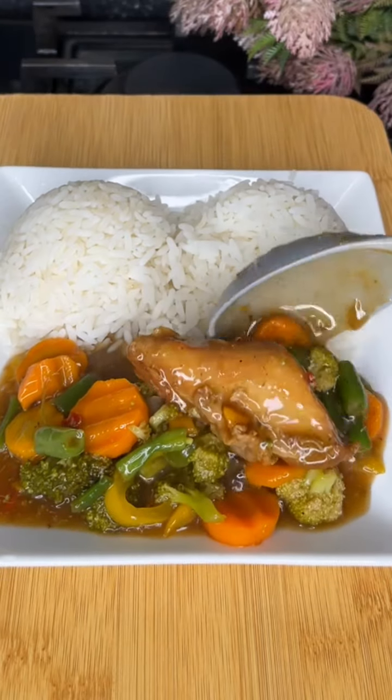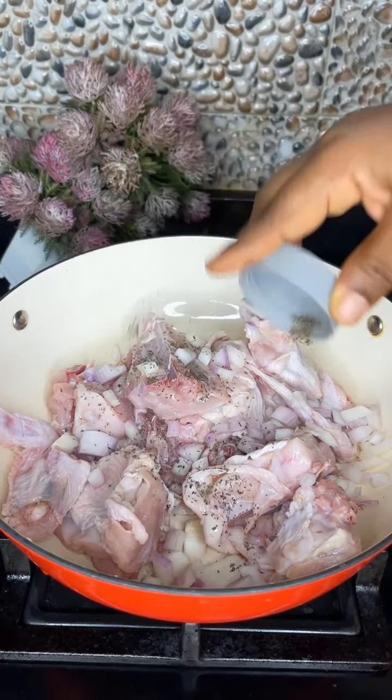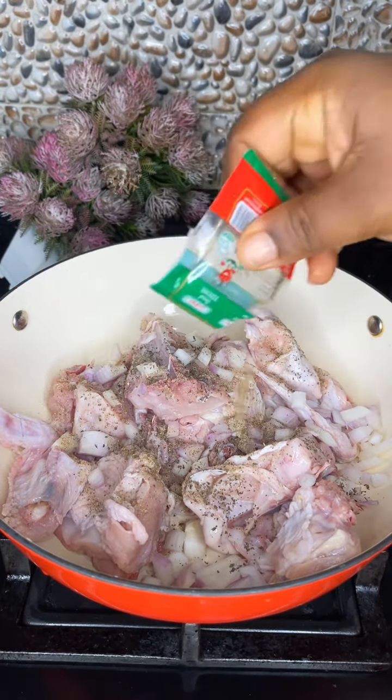In case you stop running everywhere for the perfect recipe, you have it guys! I made some oil-less minced veggie sauce and I thought to share with you all. First, I'm going to be seasoning my meat with some...